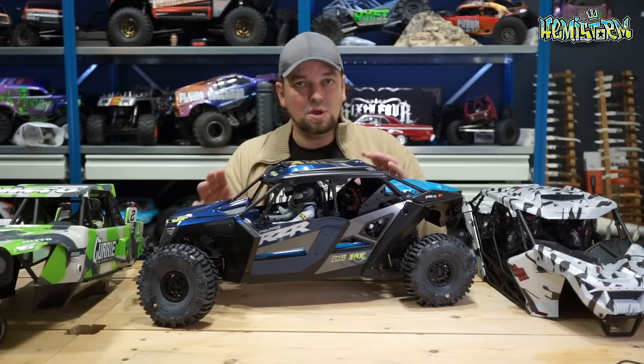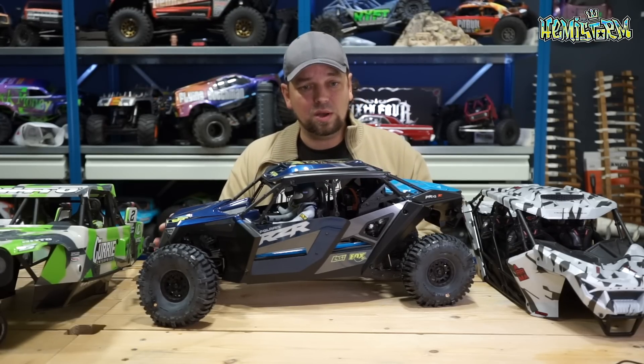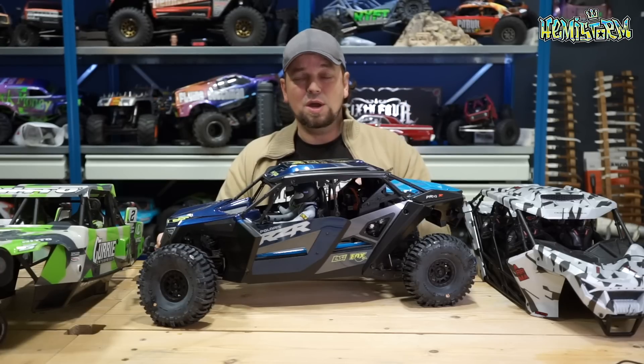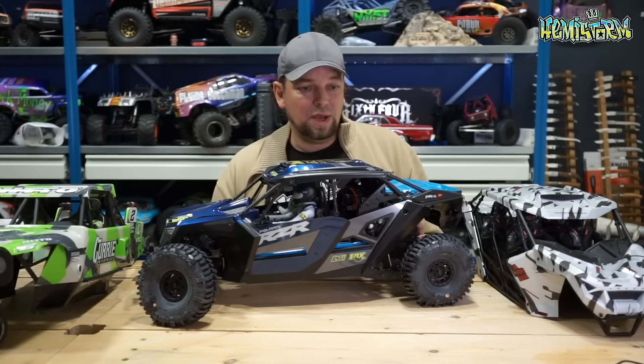This video is just to stop people bugging Horizon Hobbies, to stop you bugging your hobby store, or to stop you saving your money for this to come out — because chances of this coming out in the coming weeks are slim to none.